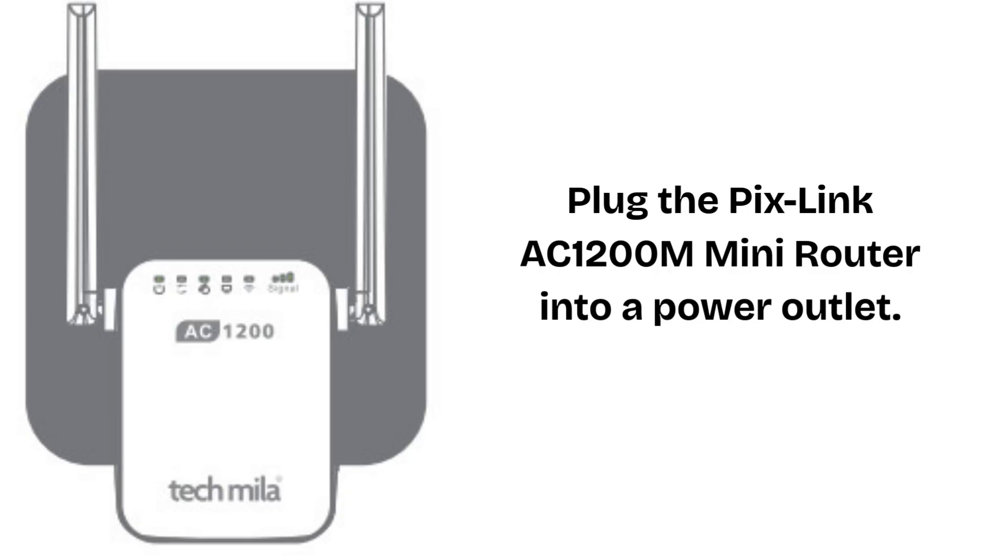First of all, plug the Pixlink AC1200M Mini Router into a power outlet. Wait until the LED light becomes stable, usually solid after blinking.